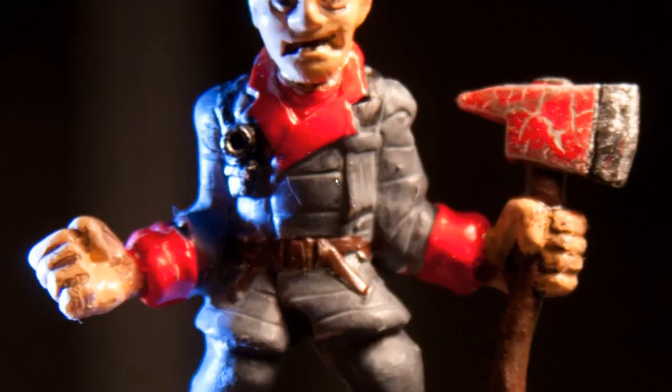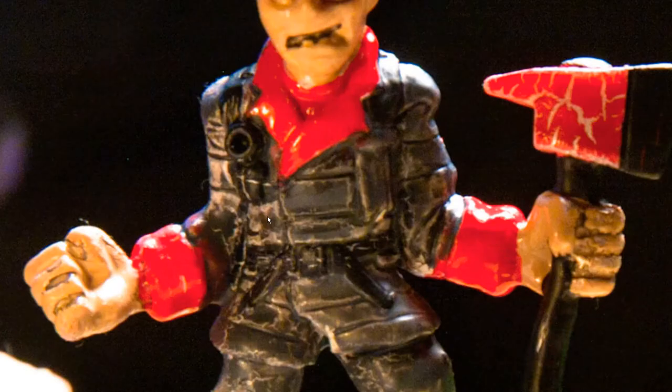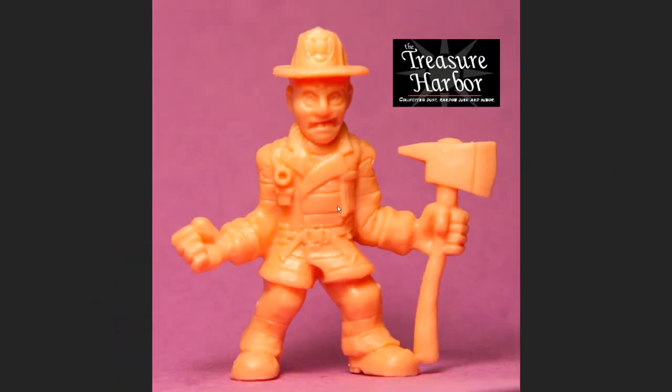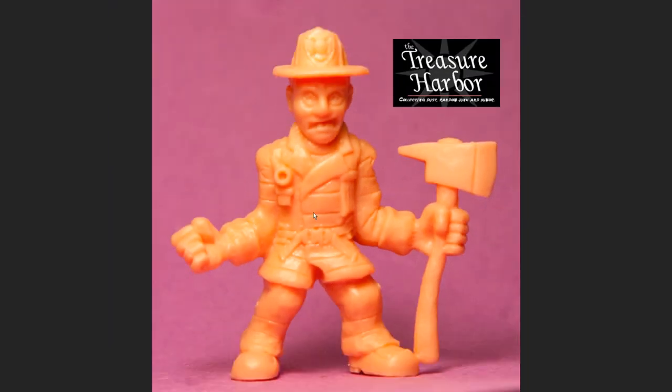He has this thing on his jacket — I don't know what this part is. It kind of looks like a built-in flashlight or something. He also has this ribbon on his jacket and I don't know what that's supposed to be.